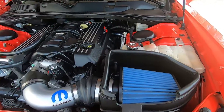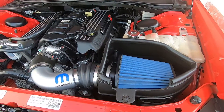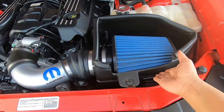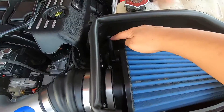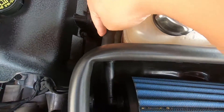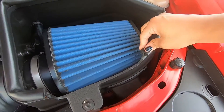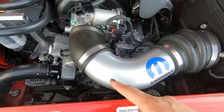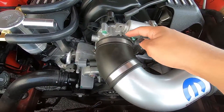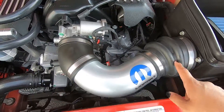This cold air intake system comes with instructions on how to remove your stock intake box and replace it with this one. It comes with the box, the filter, a little elbow-shaped plastic piece that connects to the hose, your rubber seal, your elbow tube, clamps, and two rubber housings.